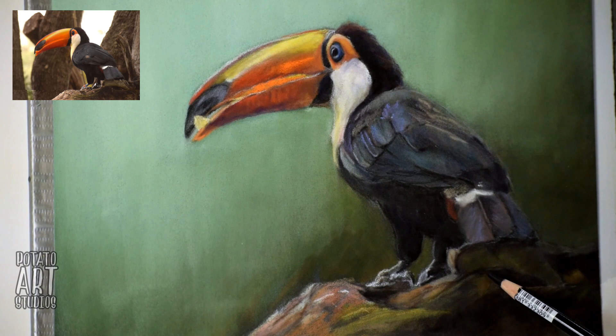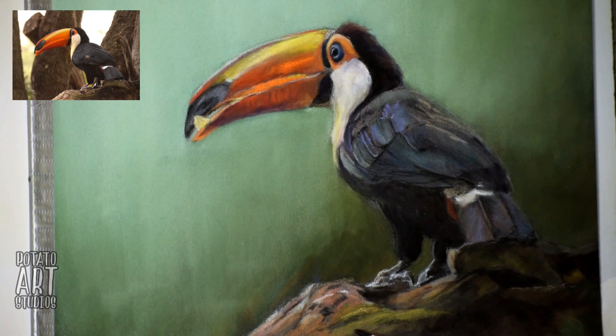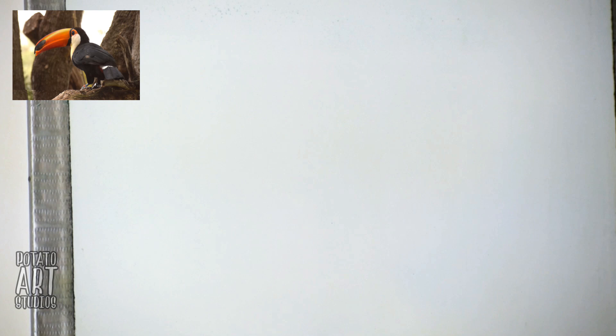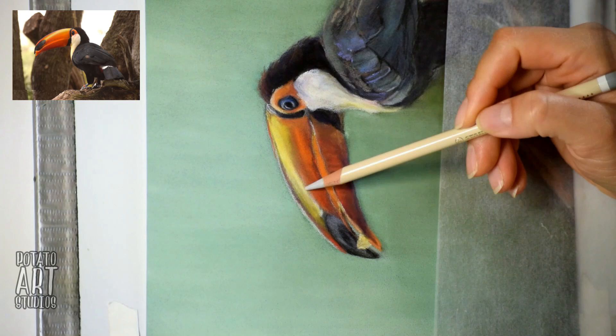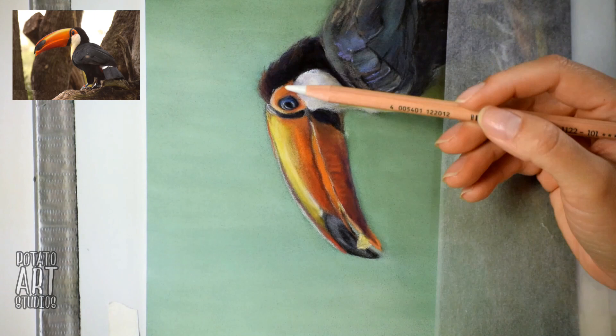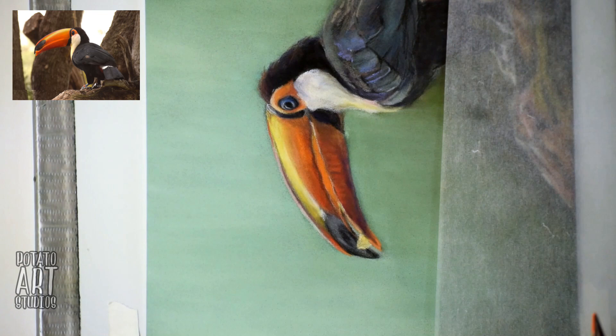Going back to talking about the bird, you can see that I'm making the branch that he's sitting on more loose and more painterly, and I kind of like that effect — it might be something I try in future projects. If you think about how a camera focuses and even how your eye focuses on something, since the branch is actually further forward than the toucan's head, the branch is actually a little bit blurry as well.